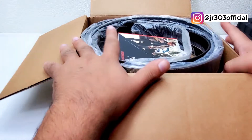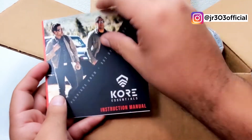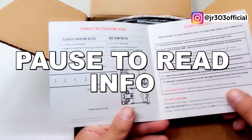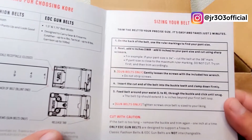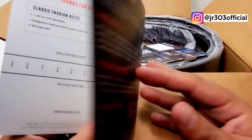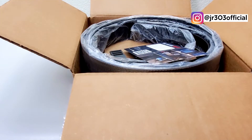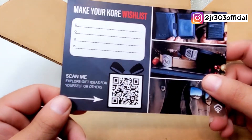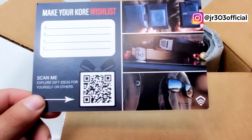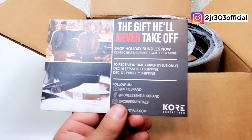Let's get into it. Here's the instruction manual — it tells you what to do. If you have this belt and lost your instruction manual, take a screenshot with your phone. They give you a couple of pages, so take screenshots of anything you need.